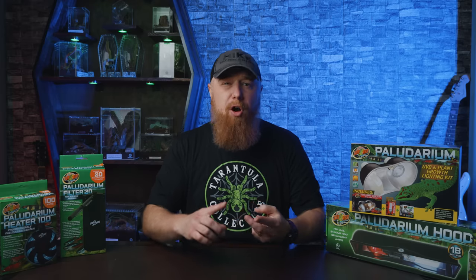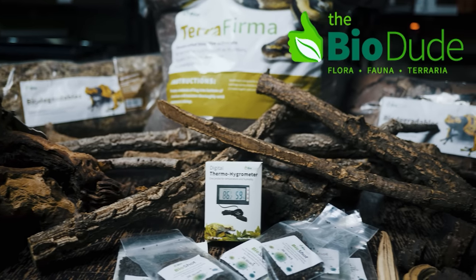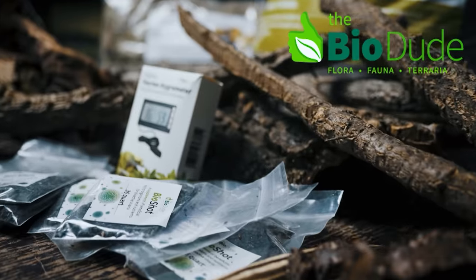I also ordered some cork bark, branches, tropical plants, pillow moss, sphagnum moss, rocks, and whatever else I needed for this paludarium. And then right before I started working on the background for this enclosure, I got a message from Herp Havoc and they offered to bring me out a custom-made background just for this setup.